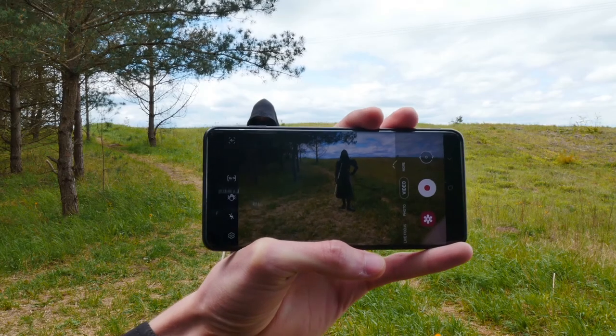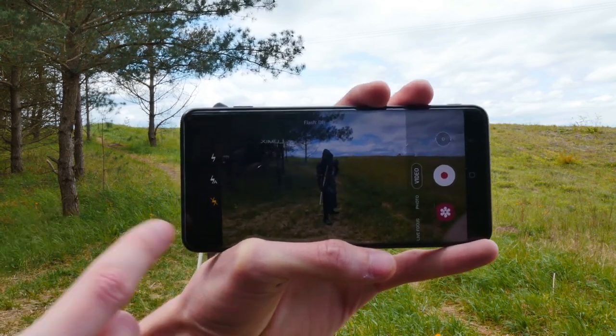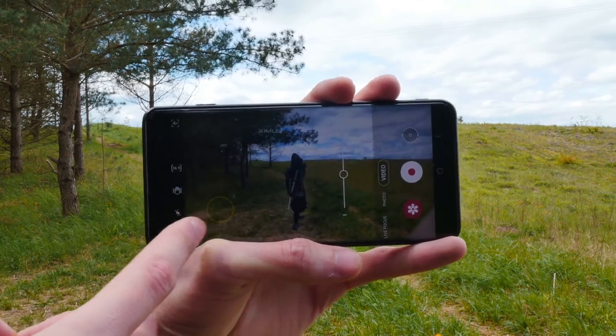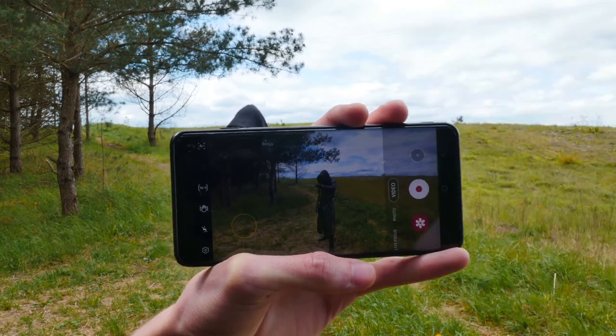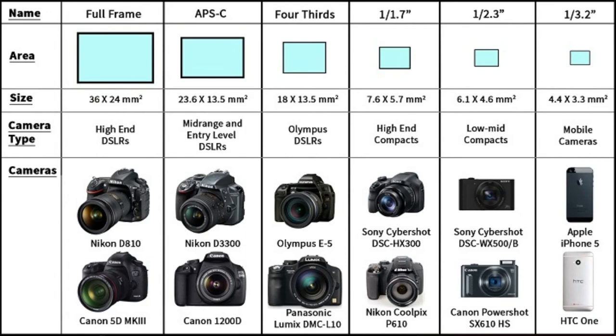You shouldn't really use a flashlight, because most of the time it doesn't give us what we're looking for. The light is hard and gives us a hard shadow. Even if you're recording dark scenery, you shouldn't really use it. Remember that the light sensors in your phones are small, so the more light they get will give you better image quality.